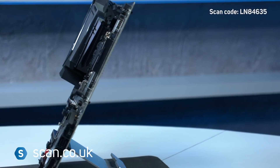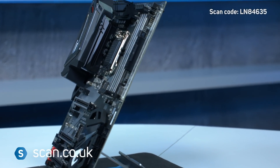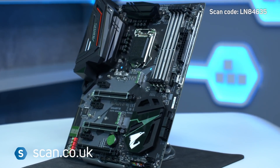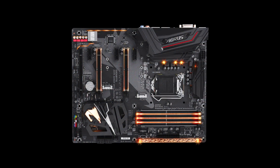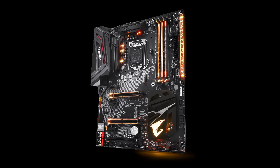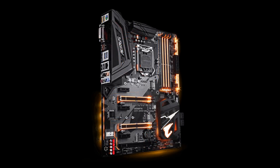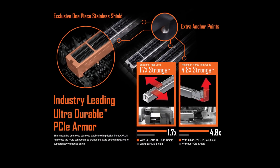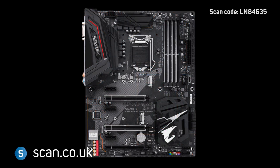The Z370 Aorus Ultra Gaming is an enthusiast-grade motherboard designed for Intel's latest Coffee Lake CPUs. Being gaming-focused, you can see there's a heavy emphasis not just on performance but also on looks, with neat-looking shrouds made from high-quality materials, armoured PCIe Express and memory slots, and lots of RGB lighting.